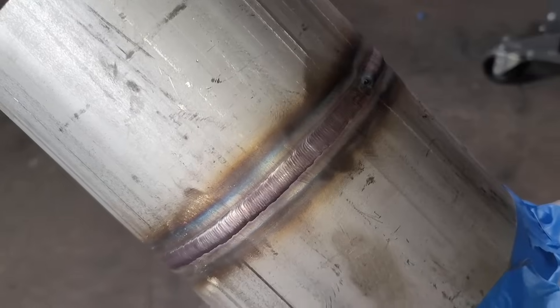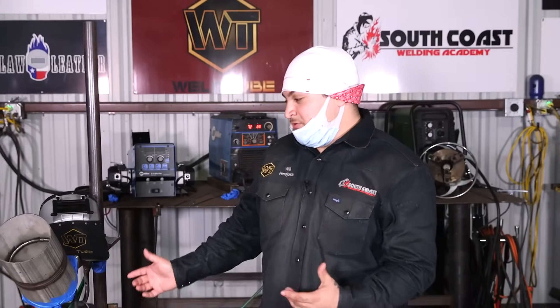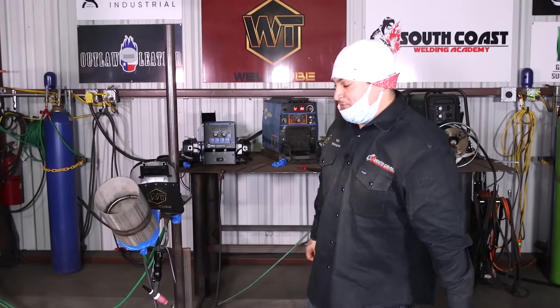All right, there you have it, WeldTube — a 6-inch Schedule 10 stainless steel using 316 filler wire. That's my take on it. I hope that what I did today helps you. Also, if you need help on that 2-inch Schedule 10, I do have another video on that, so go ahead and use both of these as tutorials. It's good to be back, guys — you're going to definitely see more of me. Remember to like, comment, and subscribe. We'll see you on the next one.